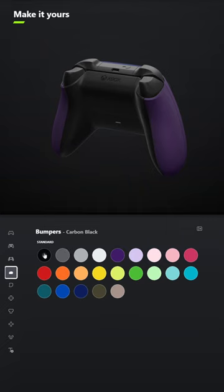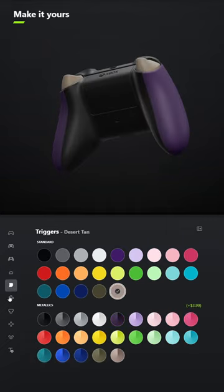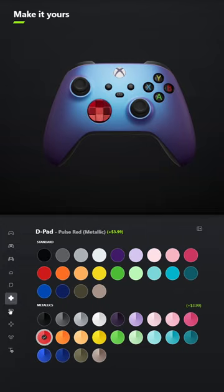For the bumpers, make those Carbon Black. And for the triggers, select Desert Tan. For the D-pad, select the metallic version of Pulse Red.